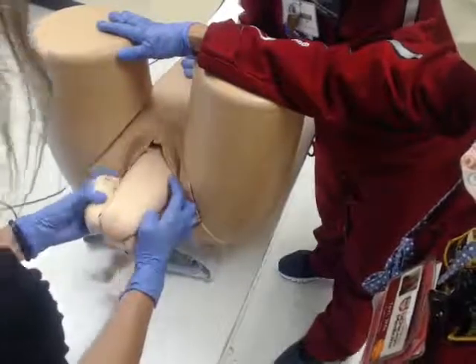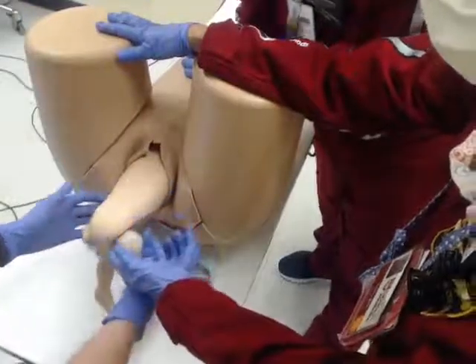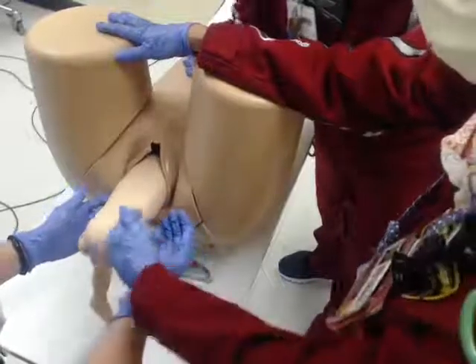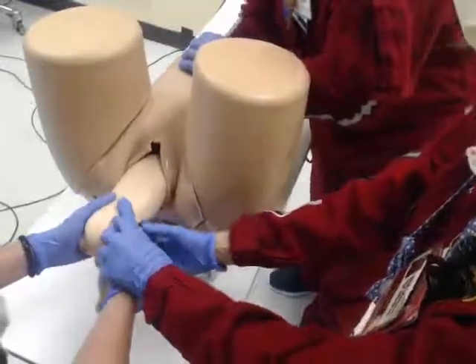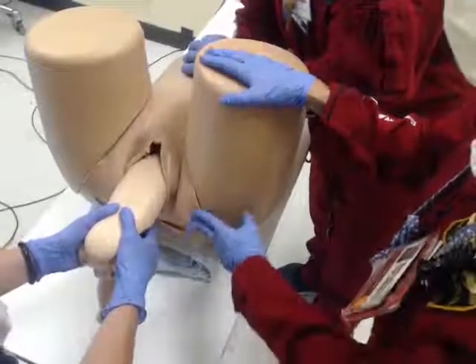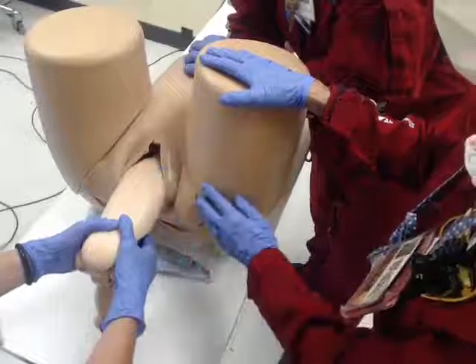We're letting gravity pull this baby down, but this baby is going to get cold, so this is where we would use a dry towel to dry off the baby. Jean's hands are then going to wrap around the baby, and her thumbs are going to be on the sacrum — but she's not pulling. Baby's going to come down to about the scapula.